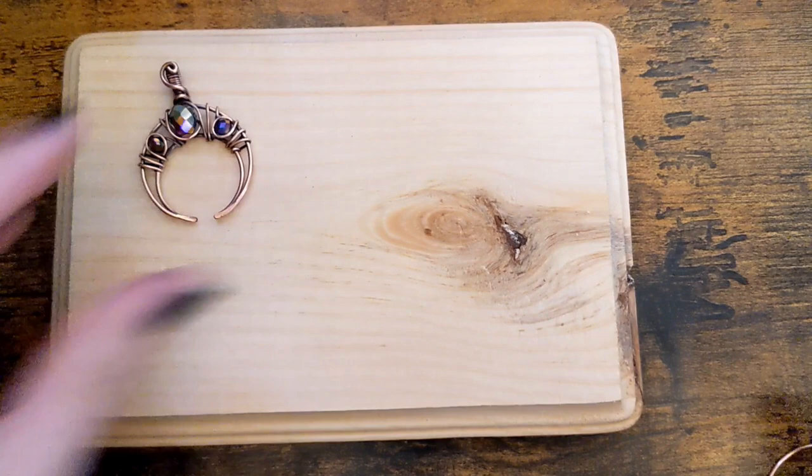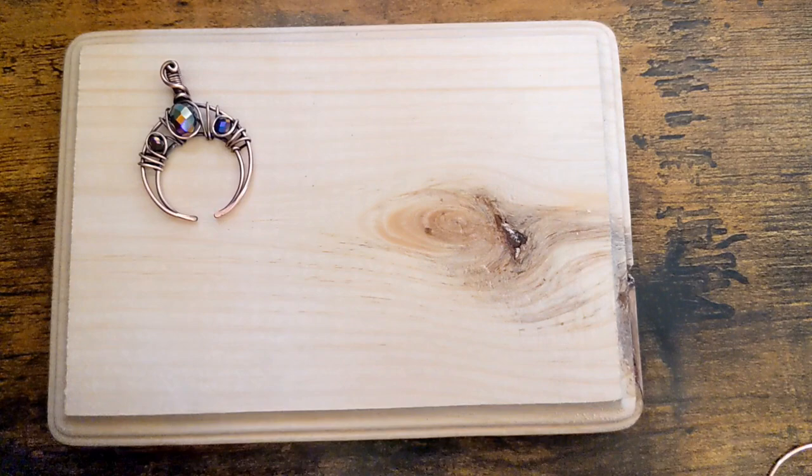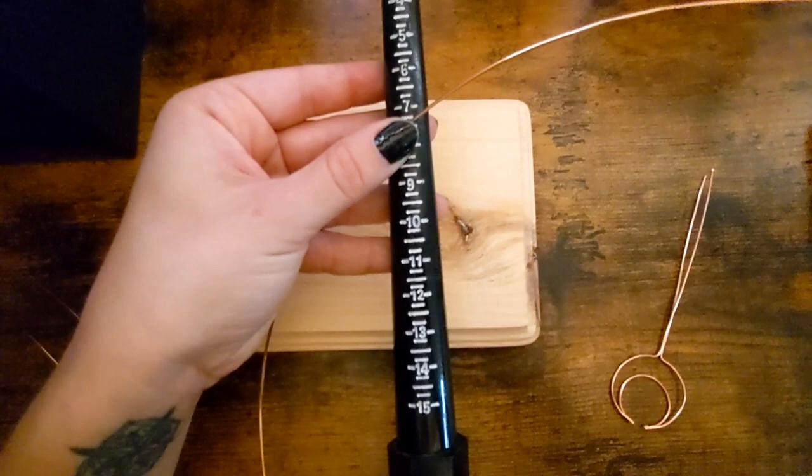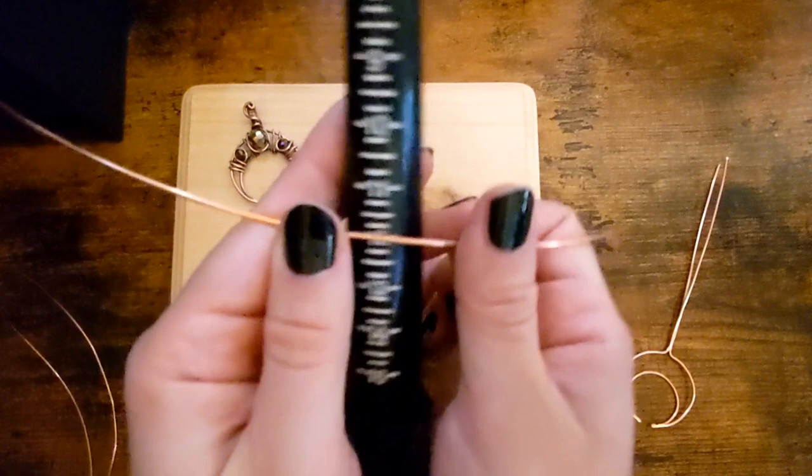Alright, so you will need to cut one piece of 16 gauge wire at 12 inches in length. And then I will be using — zoom out here a little bit, there we go — this is my ring sizer, and I'm going to be wrapping it around the size 11, right in the center of your wire.